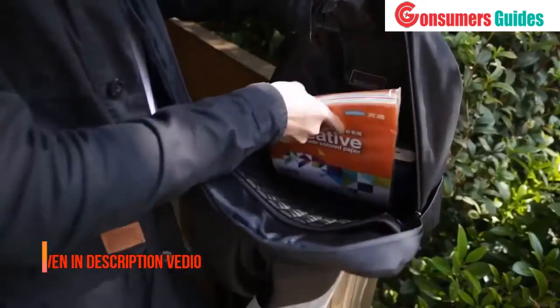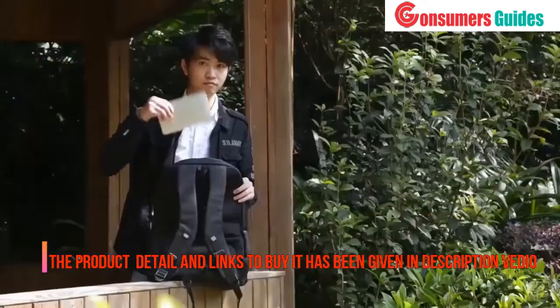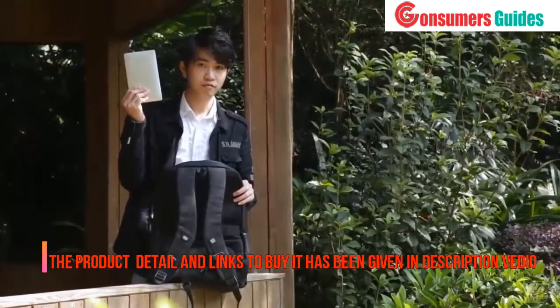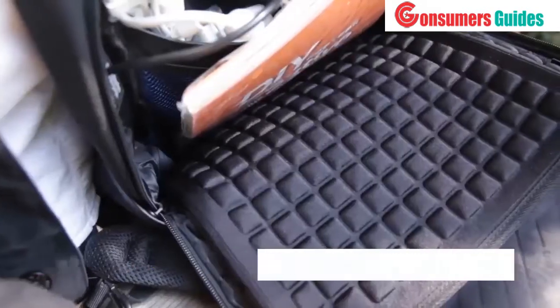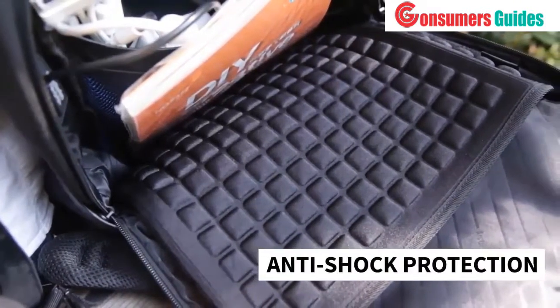In the main compartments you can put folders here and the laptop here. It accepts a 15-inch laptop, and you can see some anti-shock protection which is beneficial for public transport.